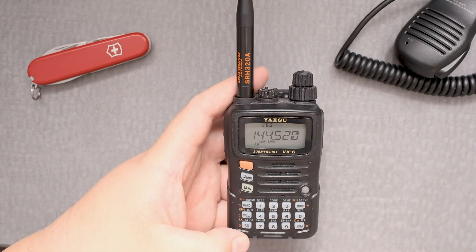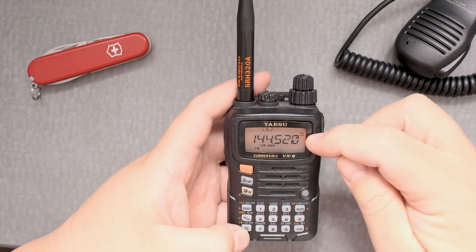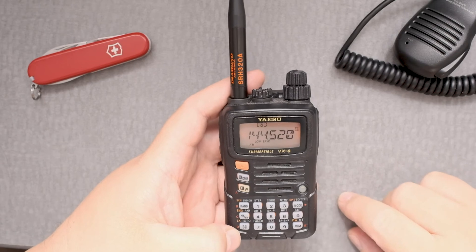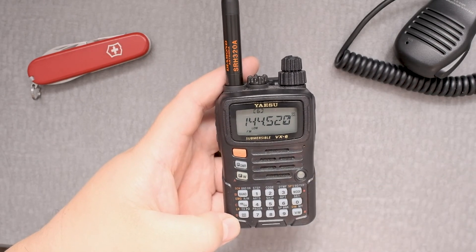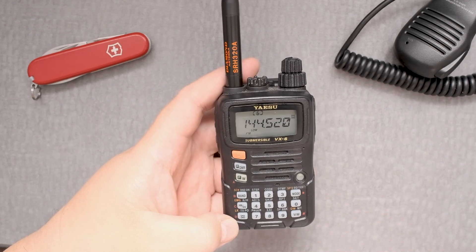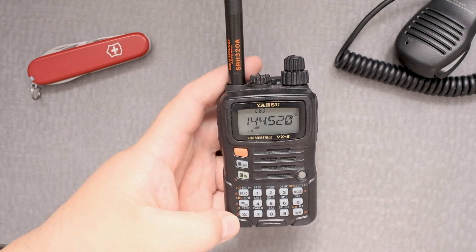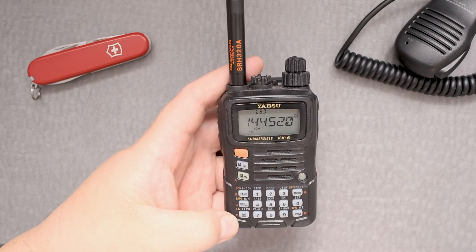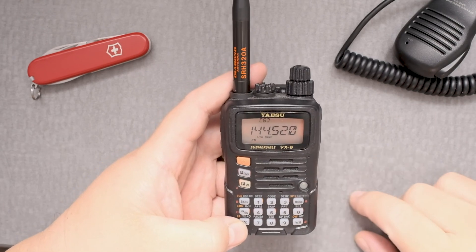One thing to also be careful about — if you press the LK button, you'll have this icon on the side. The first time I used this radio that was on, and when I was transmitting on the 2 meter band, people were saying they couldn't hear me very well. They asked if I was using the Yaesu, and told me to press that button, and it was better.